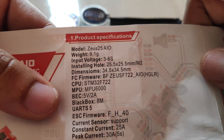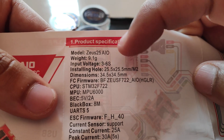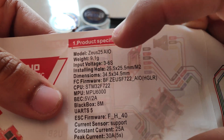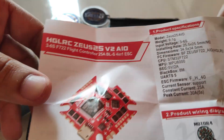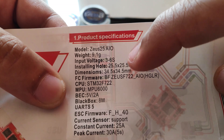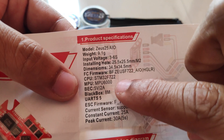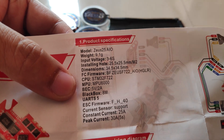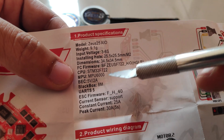For the HGLRC Veyron or Cinewub frame, you can either use 20x20 or 25x25mm flight controller and ESC, so that's the reason why I went with this all-in-one unit. This comes with Betaflight pre-installed, but obviously I'll have to update that. It's got an MPU-6000 gyro, a BEC of 5V 2A, a black box up to 8 megabytes, and 5 watts.